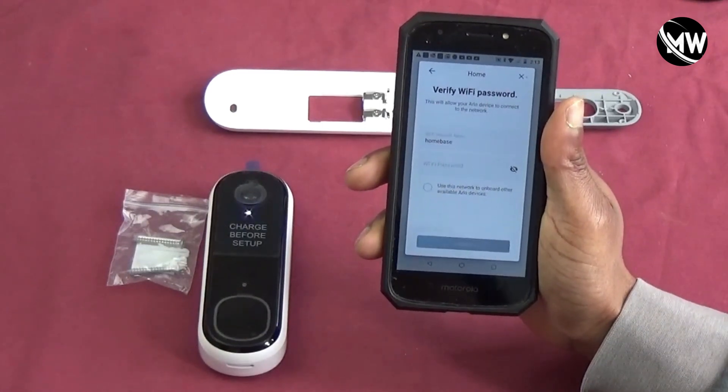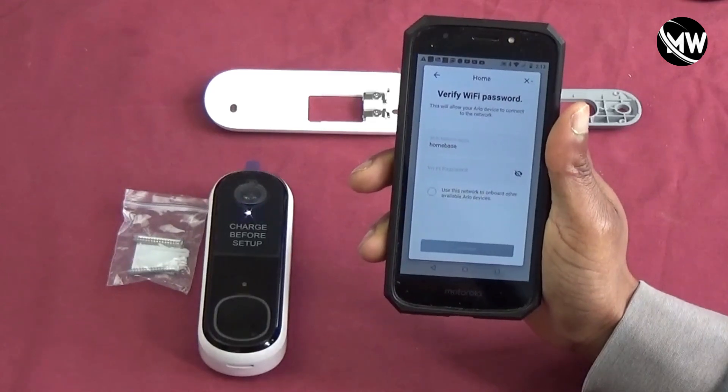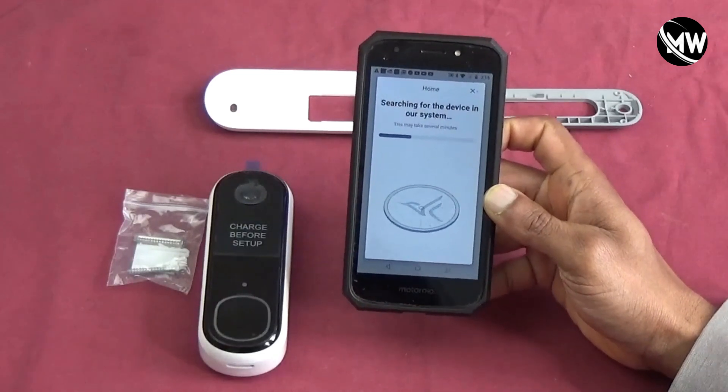Now it's a situation where I've got to enter my Wi-Fi password. I enter that password in and it's trying to connect.